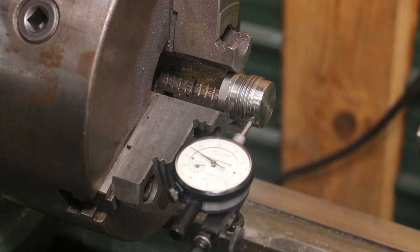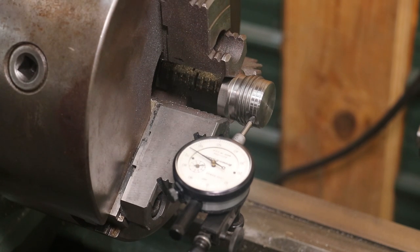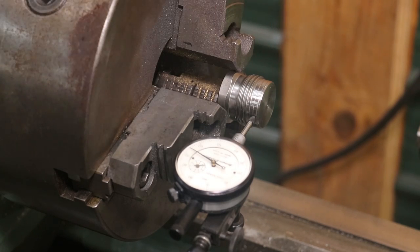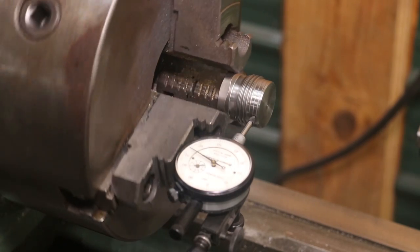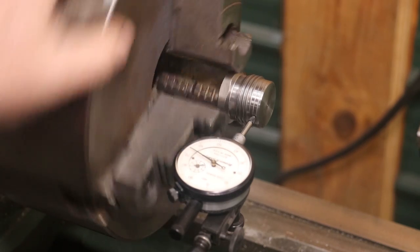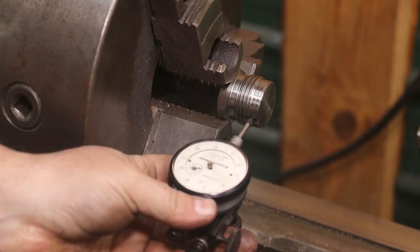Ideally it would have been best to do the internal threads first and then cut the external ones. If I was making it from a solid piece, that's probably how I would have gone about it, but this is what we've got to work with. I'm going to have to be careful not to put too much tool pressure on things, because if I press too hard it's going to move the part off center given how narrow the gripping area is. I bumped it around with my indicator — it's running within a thousandth of being true, which is more than good enough for what we're doing.